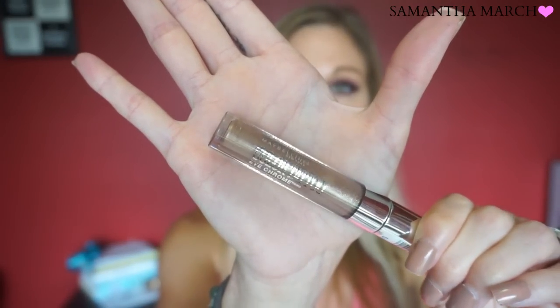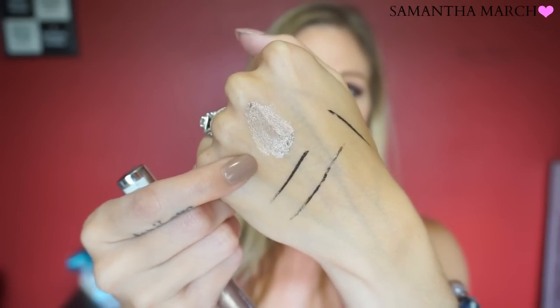A product from Maybelline I want to go over is their new Color Tattoo Eye Chrome. I also picked mine up from Target and got it in the shade Beige Luster. These are supposed to be a metallic eyeshadow — incredibly long-lasting. It was $9.99, which is getting a little pricey. The swatch didn't necessarily impress me — I swatched it a few times and even now I'm like 'is there anything even in there?' — it was very light.